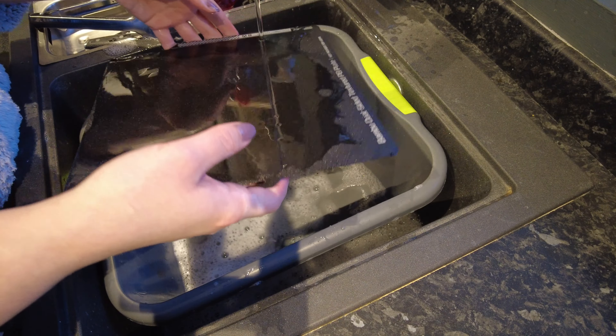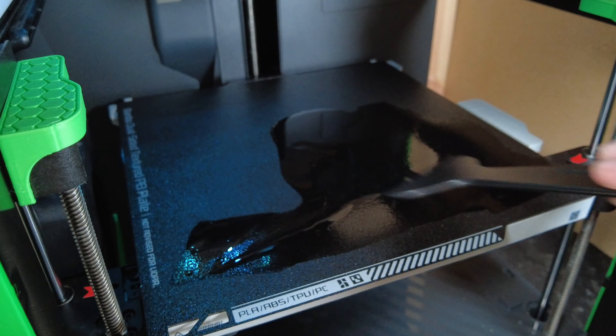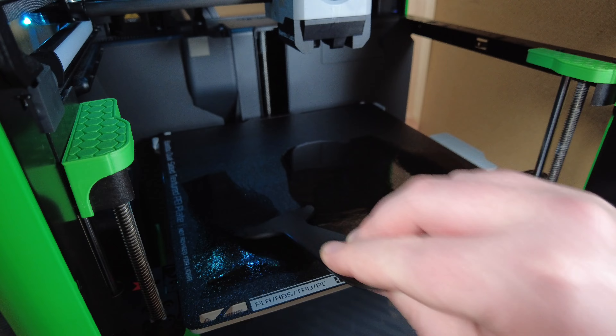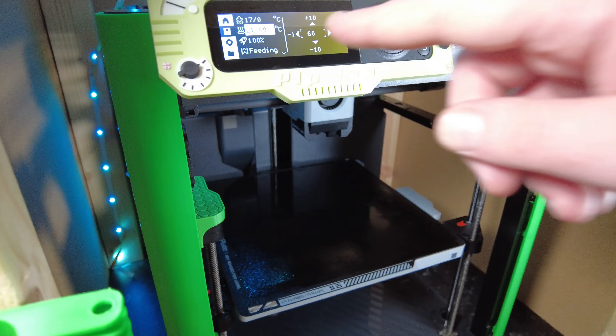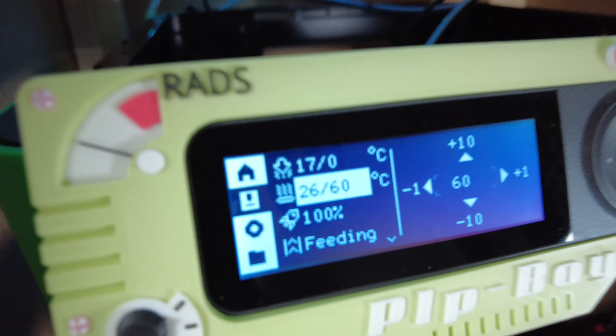A little trick that Josh likes to do is to put 70% rubbing alcohol into the cap of the bottle and then just pop some onto the bed of the printer. Use a plastic — not metal — scraper to help move the rubbing alcohol around the bed so it gets everywhere and into all the little grooves and crevices.